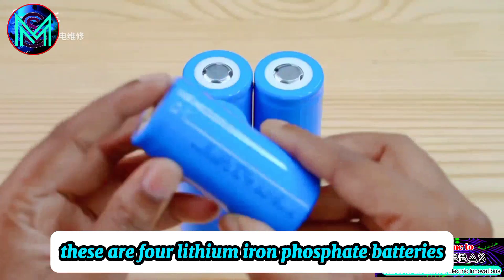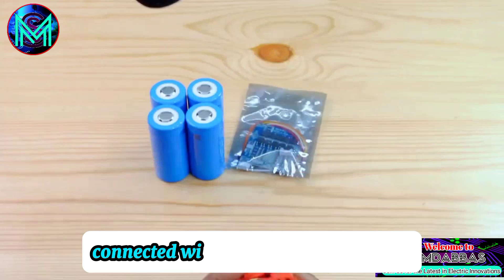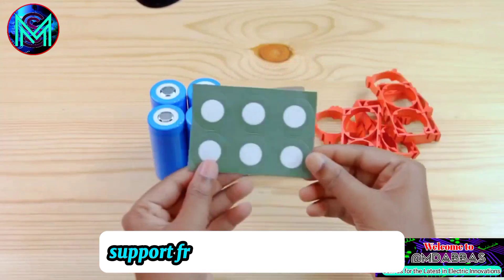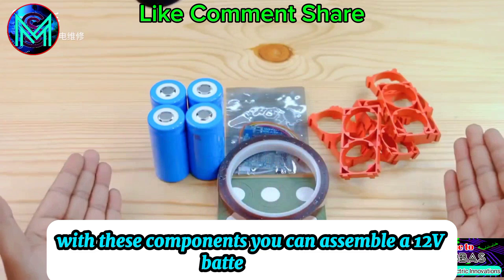These are four lithium-ion phosphate batteries, model number 32700, with a capacity of 6,000 mAh, connected with a 32A protection board, support frame, and insulated paper. With these components, you can assemble a 12V battery pack.